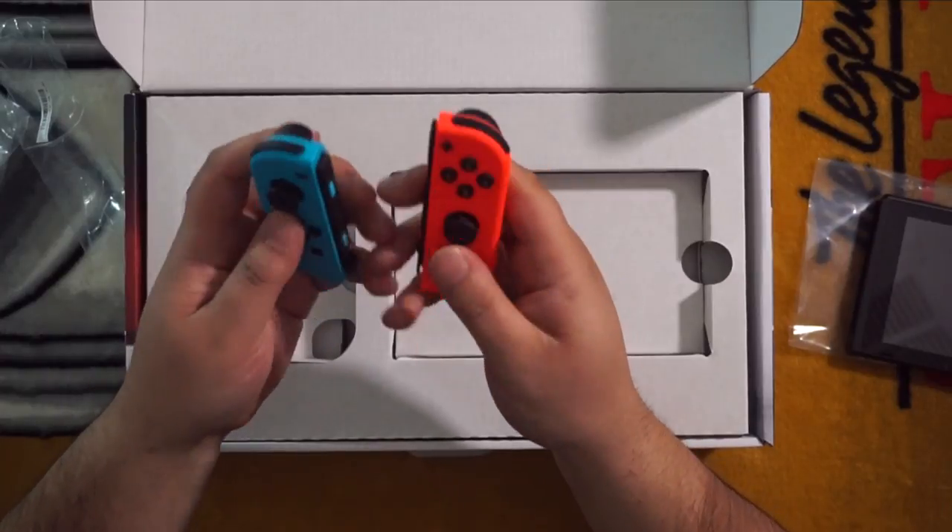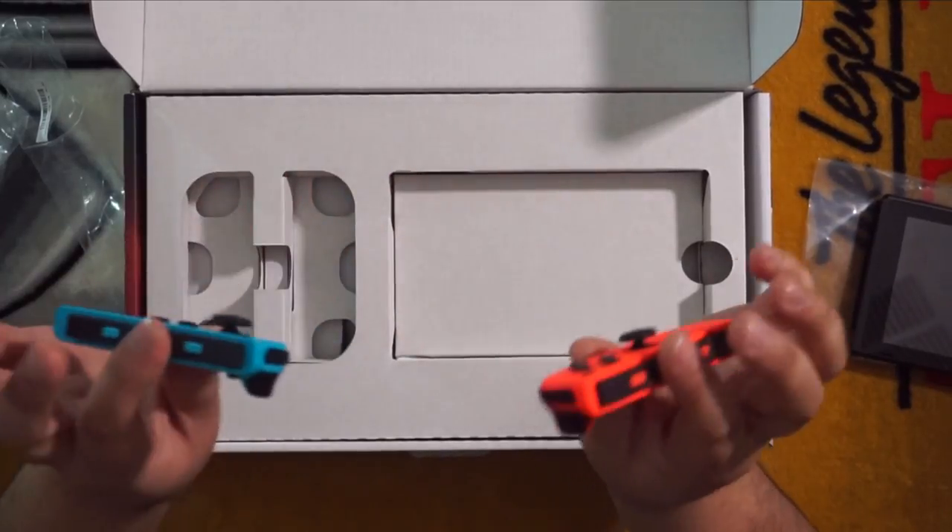Buttons seem nice. I'm actually impressed by these — they are a lot more comfortable than I thought they would be. So let's get into the rest of it. Those are the Joy-Con.